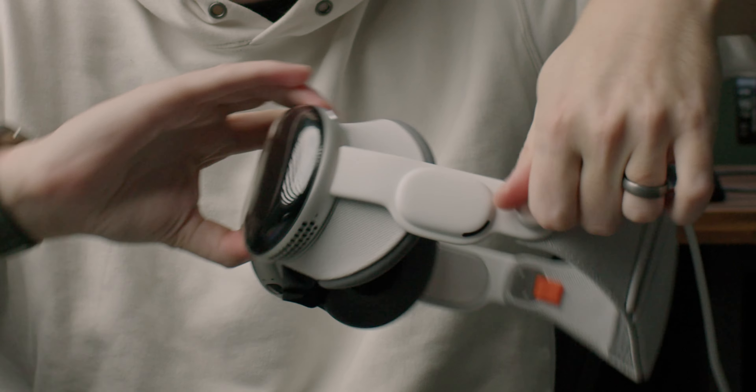A lot of comments and questions I've gotten from that video have to do with what happens when you take the headset off, when you unplug the cable, when you power down the device.